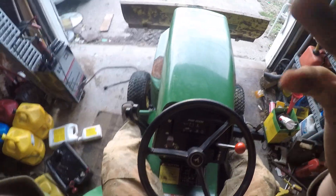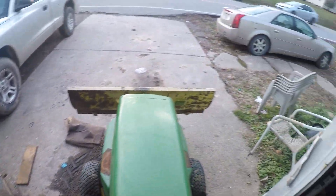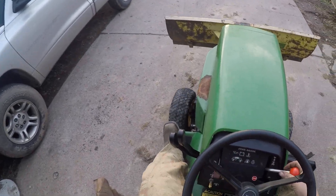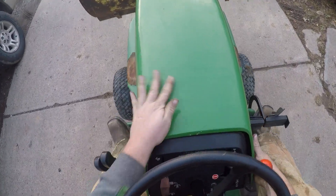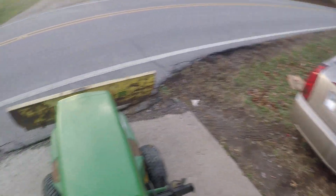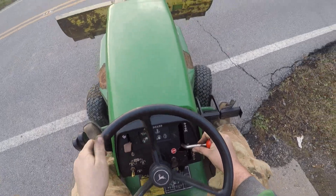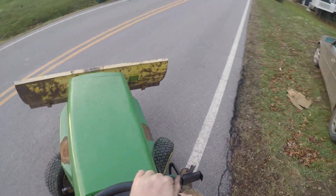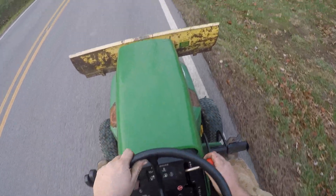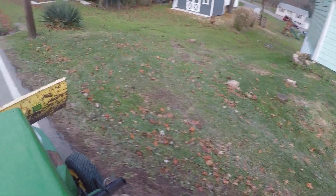Let's see the ride around. It's been a while on the 318, and now I got diesel. Going down through the yard — it's a bit muddy down there.